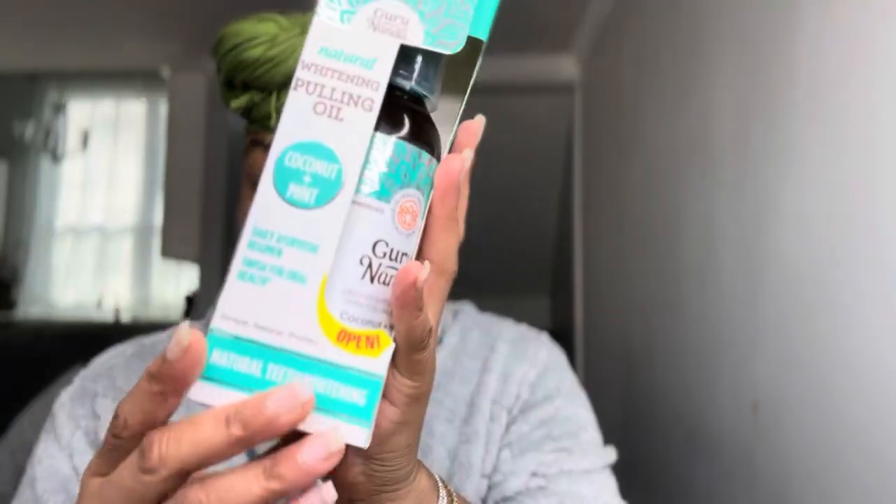This is the GuruNanda Natural Whitening Pulling Oil. I actually had whitening strips in my Amazon cart already, so when I seen this video I was like, those are the whitening strips I was gonna order! The package says warning: processed in a facility that processes peanuts, tree nuts, soy, milk, and/or wheat — so if y'all are allergic to that stuff, that's very important to know. This is my first time hearing about pulling oils and I'm excited. You have to do this before brushing your teeth. I want to check if they have a toothpaste because I want to use the whole line.